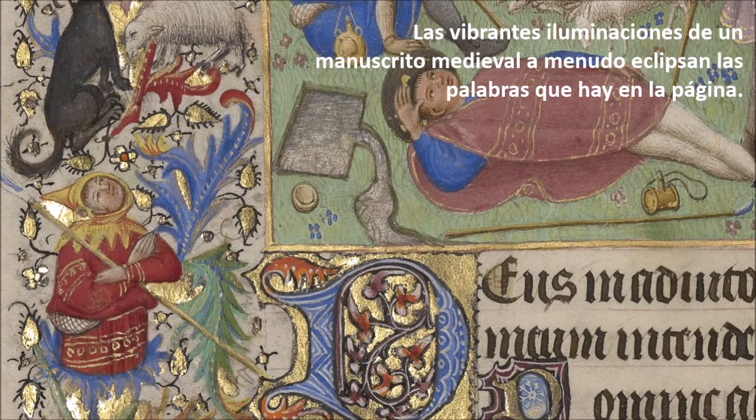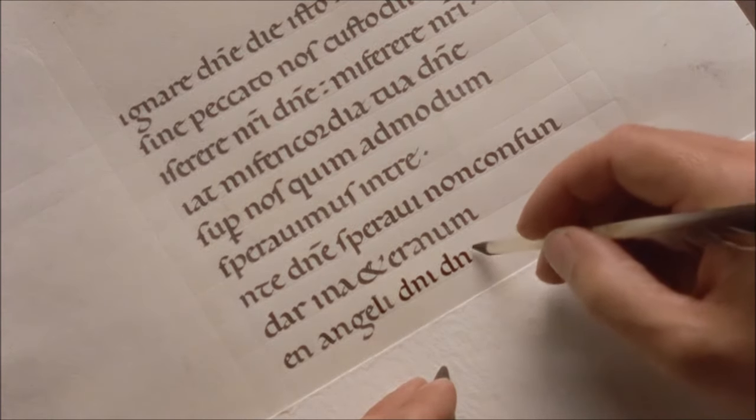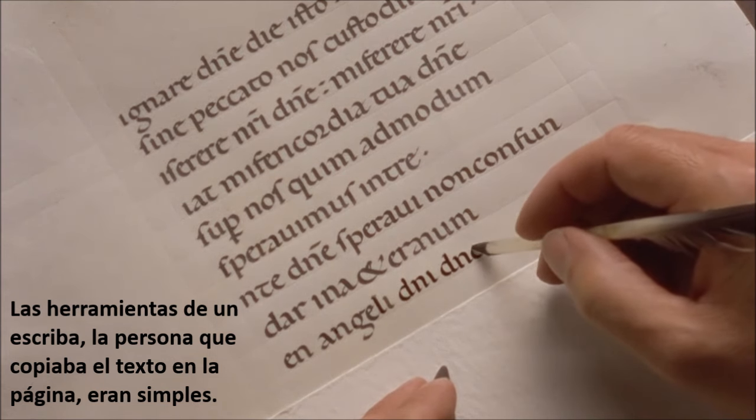The vibrant illuminations in a medieval manuscript often overshadow the words on the page, yet the writing of the script was as important as the painting of the images. The tools of a scribe, the person who copied the text onto the page, were simple.